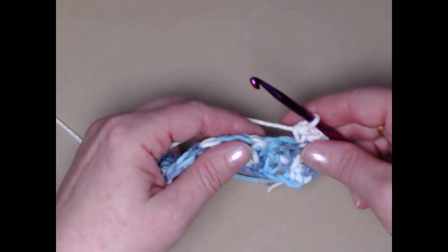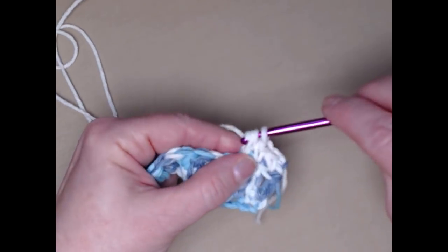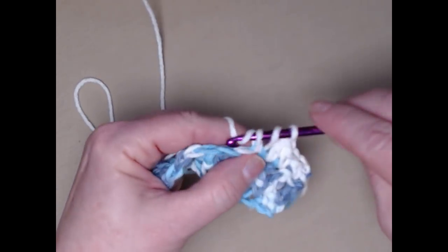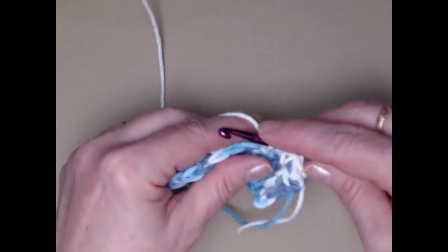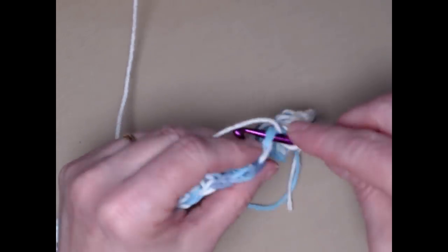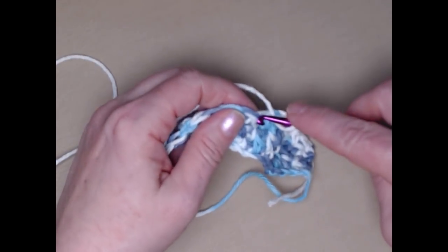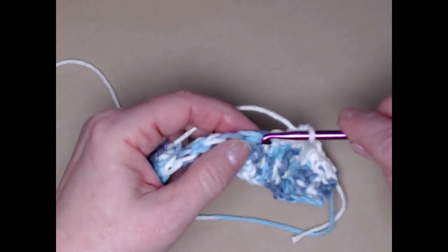We're going to turn, and because we have those two double crochets we're going to stitch a single crochet in those first two stitches and then repeat what we've been doing: two singles, two doubles, two singles, two doubles. So we have those two singles, and now we're going to put two doubles, one in each of the next two stitches, and then repeat across the row like we did in row two.